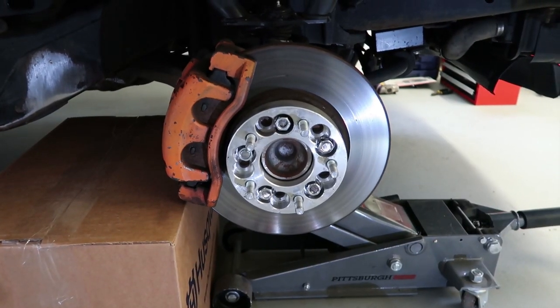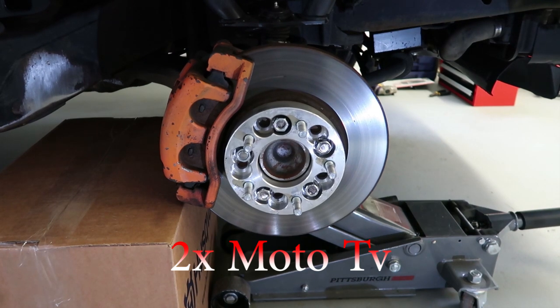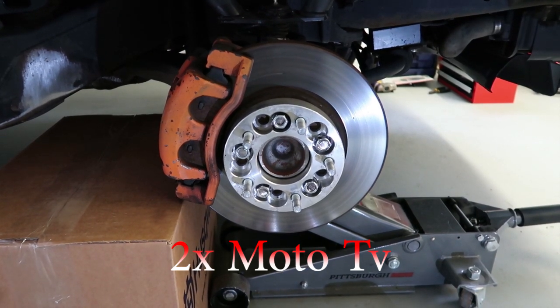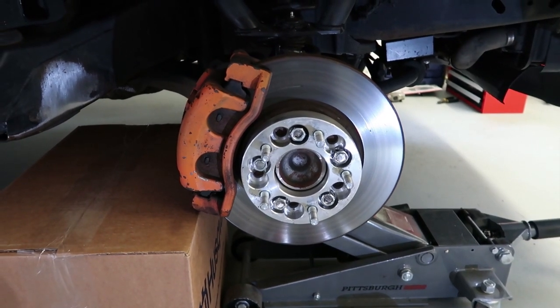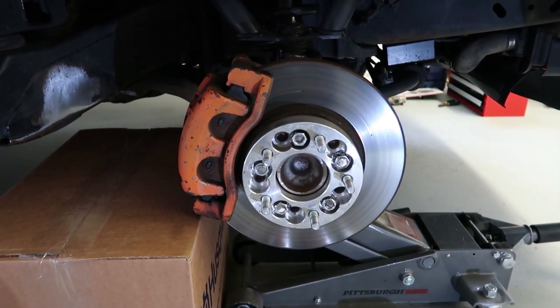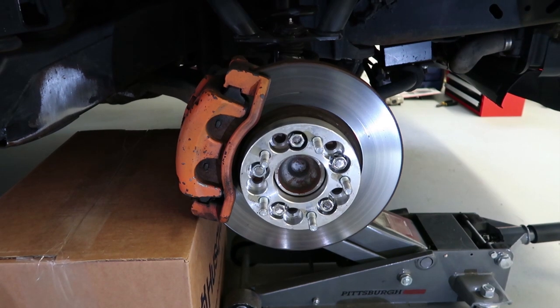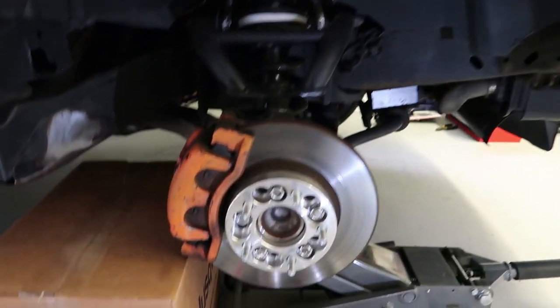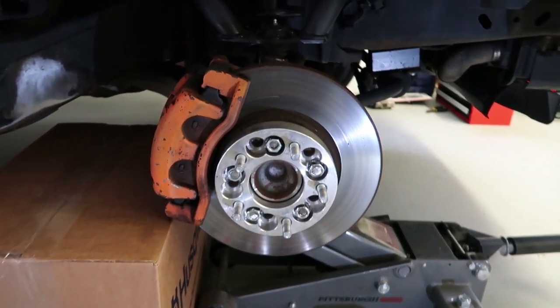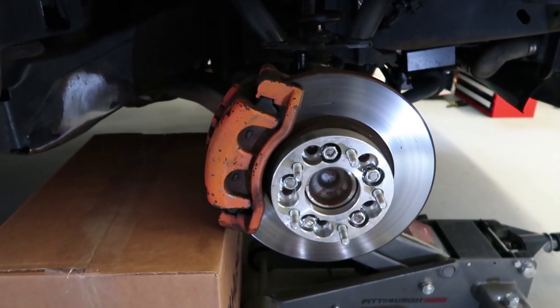What it do, two time gang — it's your boy Two Time Moto TV and we back with another video. Hope all is well with everyone. Today we are gonna be painting these brake calipers red and I'm gonna show y'all the quickest, easiest, and best possible way to spray paint your brake calipers. We are doing this on a 2004 Crown Victoria, the project vehicle of the channel.